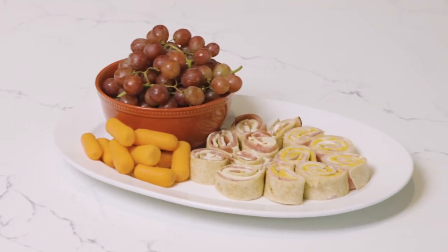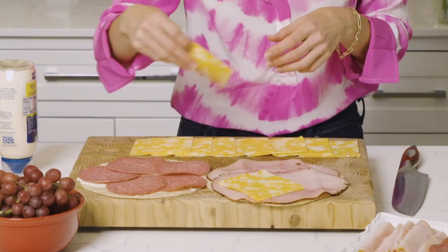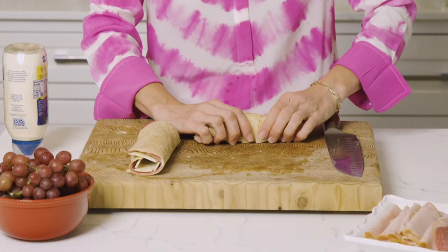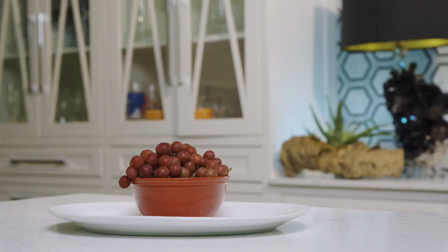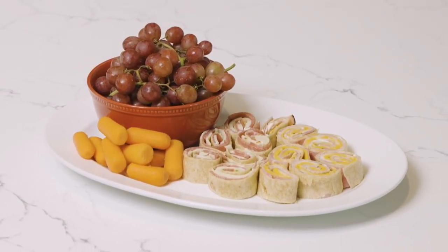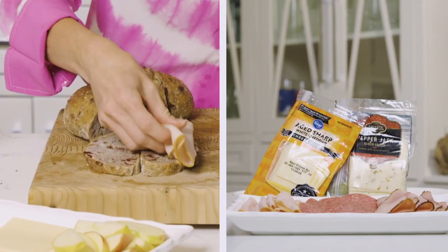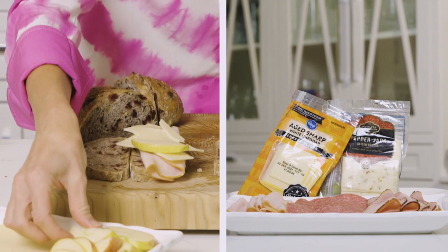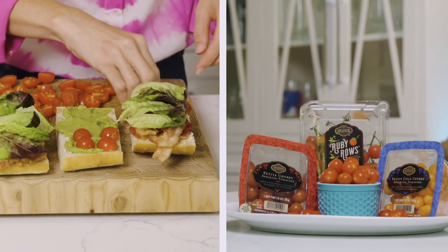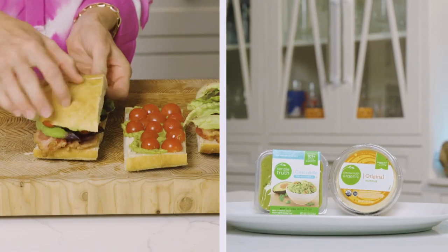Let's take our sandwiches to the next level. Kids love anything bite-size — load their favorite deli meat and cheeses onto Kroger whole-wheat tortillas for a yummy and healthy lunch. I love serving these with a lunchbox classic, a big bowl of sweet grapes, to round out this fun finger-food meal. For adults, you can create the ultimate sandwich with unique flavor combos like smoked turkey, white cheddar, and slices of sweet apples on a Simple Truth cranberry walnut multigrain bread — or a classic BLT using sweet Private Selection cherry tomatoes and a layer of fresh guacamole.